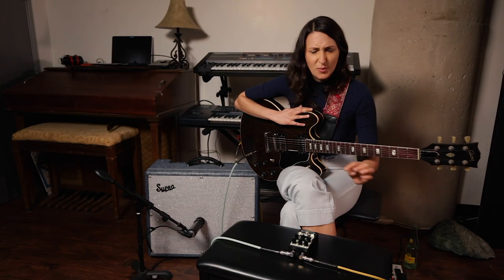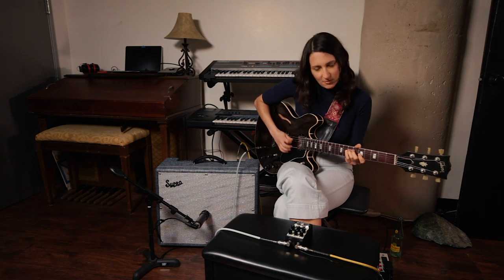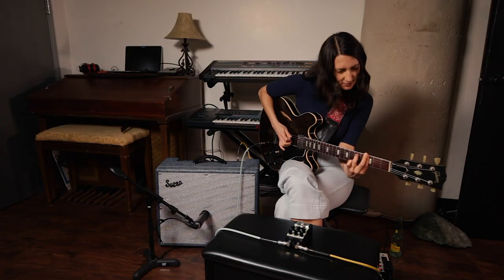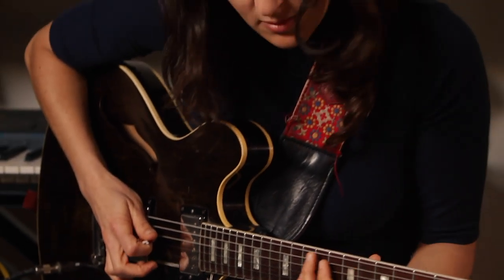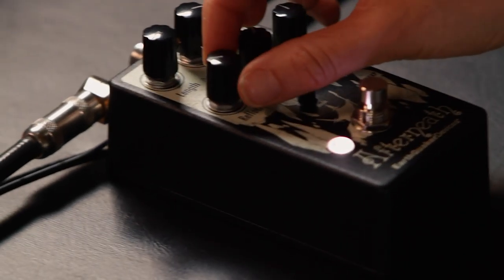I like to just go in, twist the knobs, and see where it takes me, because every different twist and turn brings out a different part of my playing. I wanted the reverb to last a little bit longer so I push the reflect and the length up a bit, but honestly that's my favorite part of the pedal — I just twist, explore, adjust.